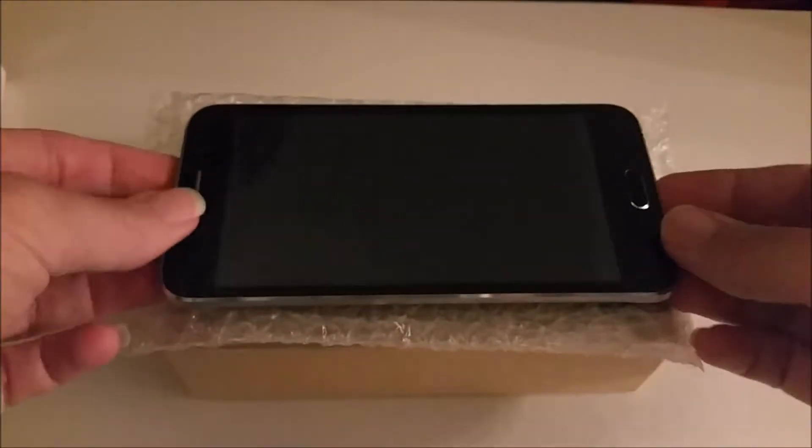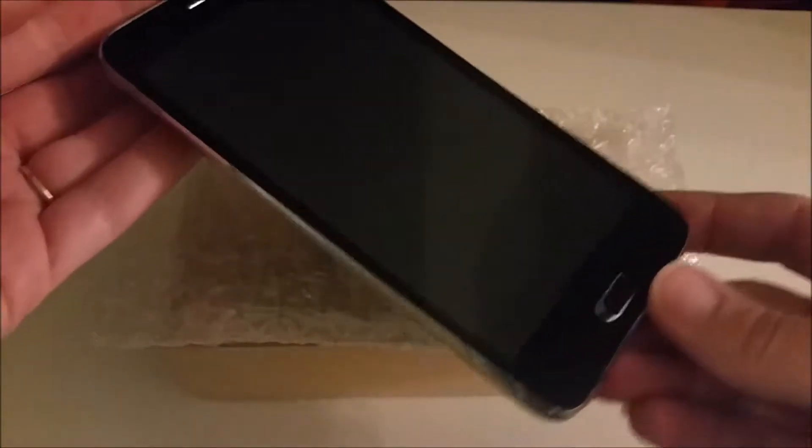Hey everyone! So today I've got something really nice to show you. I've got this phone from Juning.